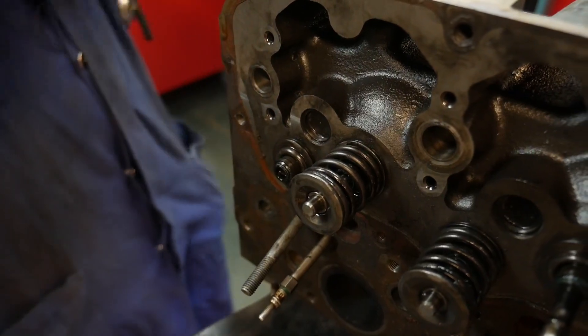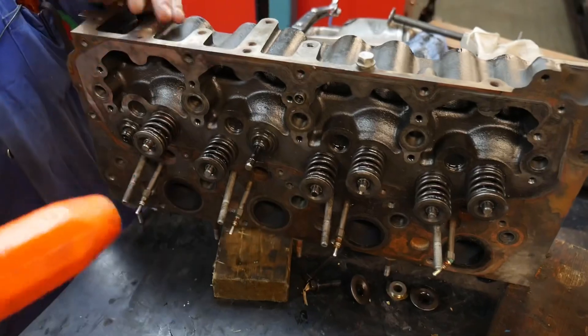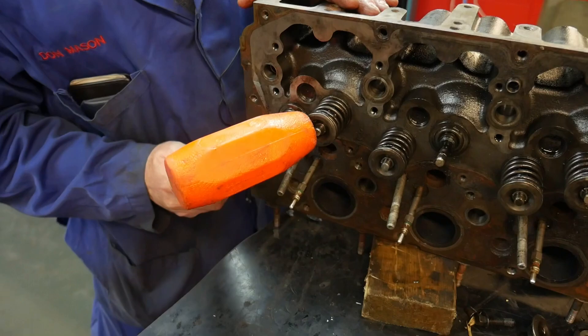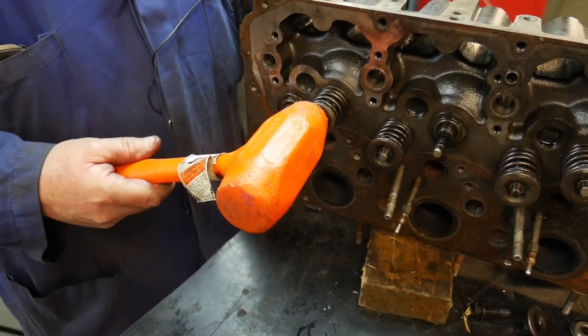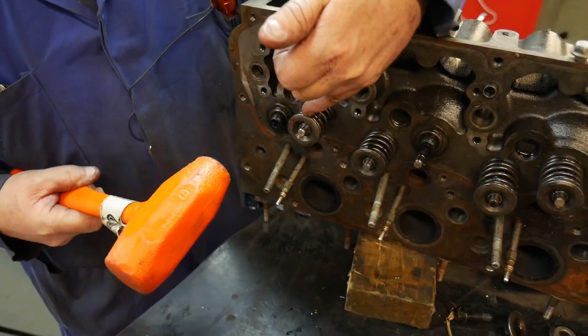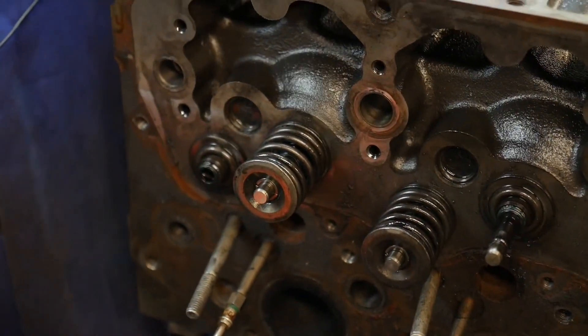Once I get that in place, it's not a bad idea to take a soft-faced hammer and give it a few knocks. We want to make sure we're hitting straight on — if we're hitting at an angle, we can damage that valve. We want to pop it off its seat and let it hammer shut a few times. That seats our collets into the taper lock, plus it makes our seat and valve face form together.